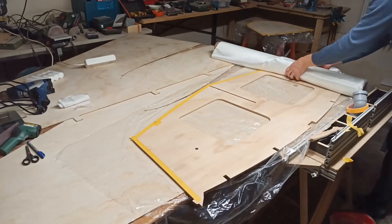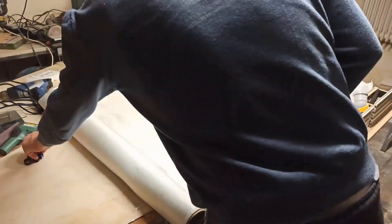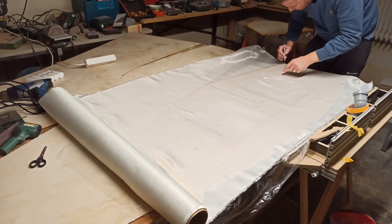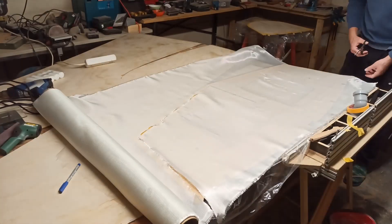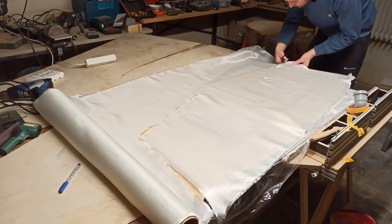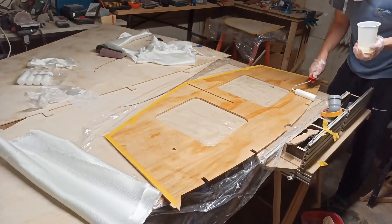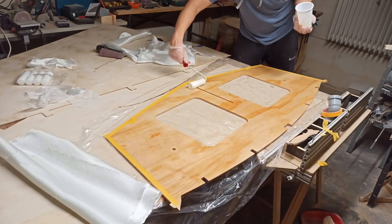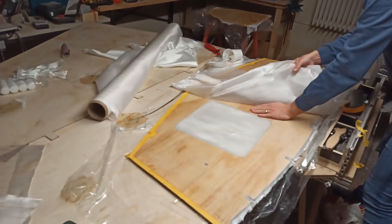The hull is coated on both sides with fiberglass to give it sufficient strength. All external plywood parts are coated with fiberglass and epoxy. Internal parts are coated with epoxy only before everything is painted. All flat parts are coated with fiberglass mats and prepared as far as possible before they are installed. A fiberglass fabric with a plain weave and a weight of 220 grams per square meter is used for this purpose. If possible, a peel ply was used.